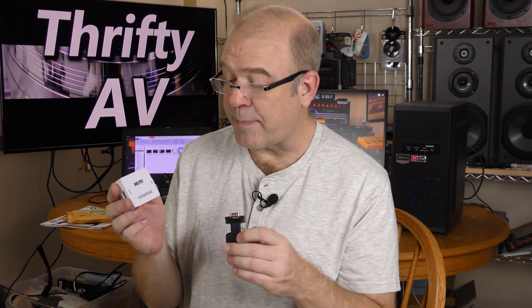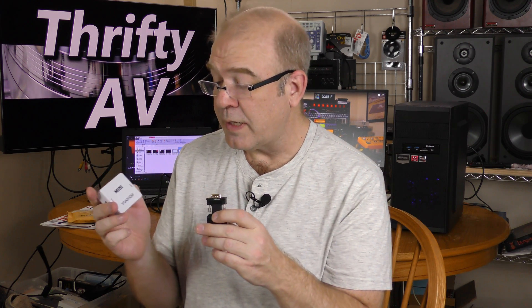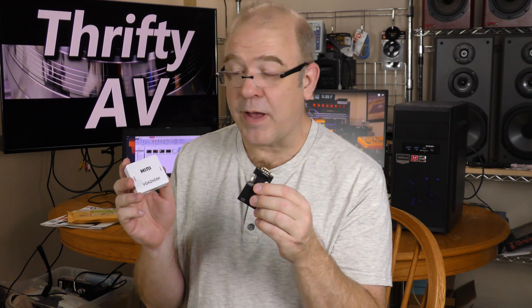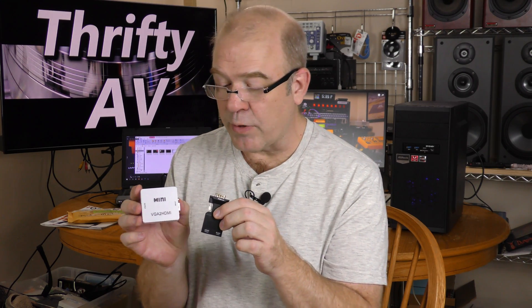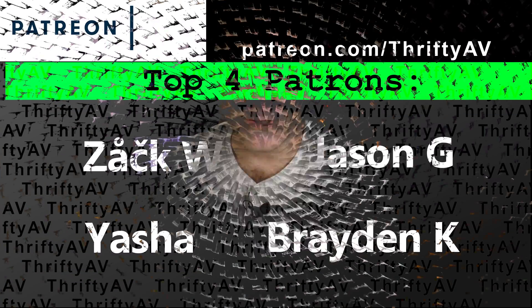I've already decided which one I like better — that's this box-shaped mini VGA to HDMI. I like the fact that it has a female connection. It looked better. It sounded better. It didn't have the issues I had with the little black adapter. Now if you're shopping for these on eBay, these are both generic devices, so you'll have to look at the product you're purchasing and buy the one that looks like the one you prefer. If you enjoyed this video, smash that like button. Thank you to my patrons for supporting this channel. Stay thrifty, everyone!